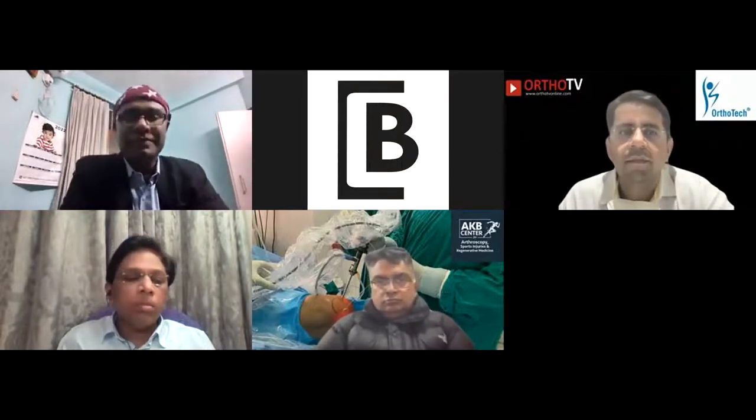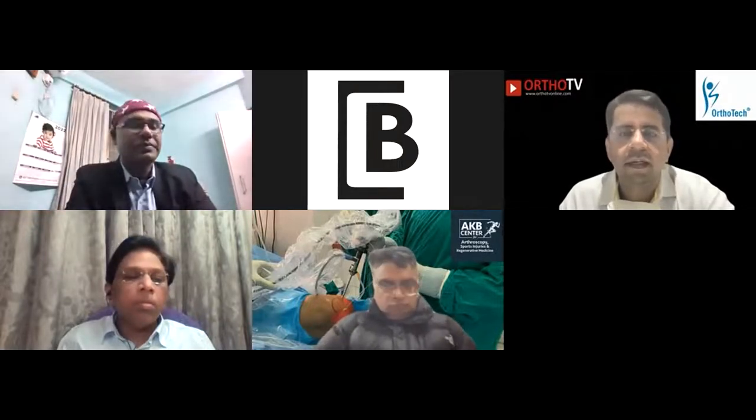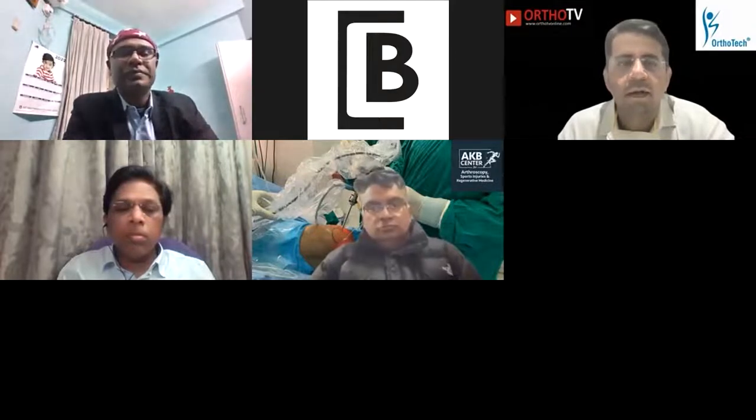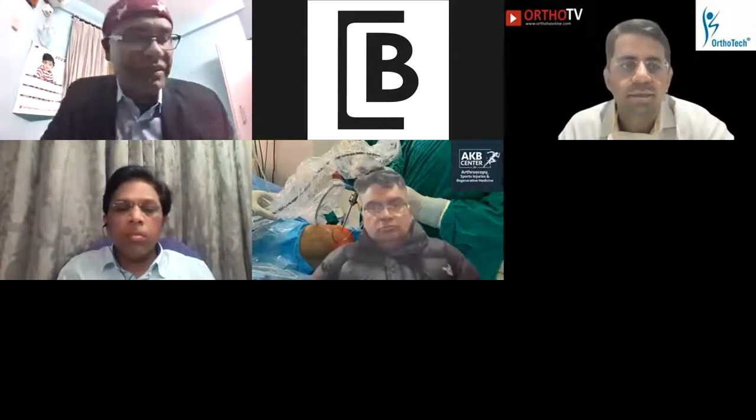Good evening, everyone. We welcome you all to OrthoTV Online in association with Biotech. To introduce today's topic and the speaker, I hand over to our moderator, Dr. Rajiv Raman. Thank you, Dr. Neeraj.